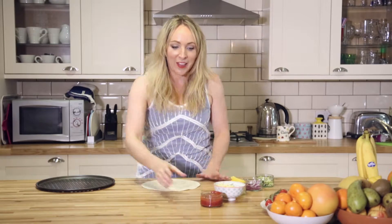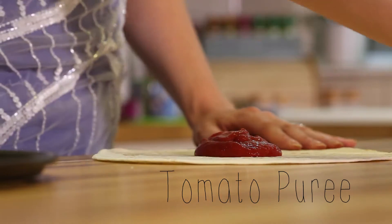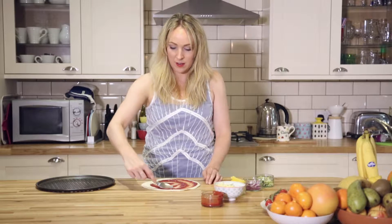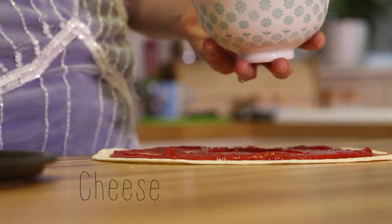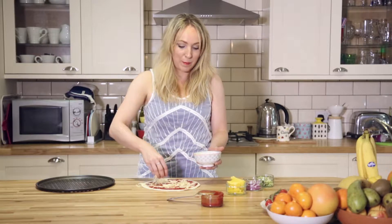Take a plain tortilla wrap and then slop on some watered-down tomato puree, then sprinkle on some cheese and whatever veggies you've got in. I have peppers, onions and courgettes. But as I've said many times before, just go with whatever's in your fridge.